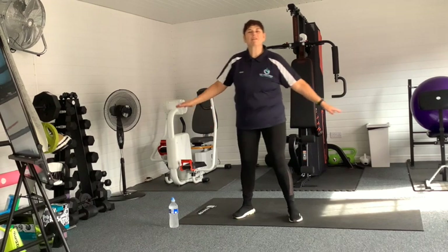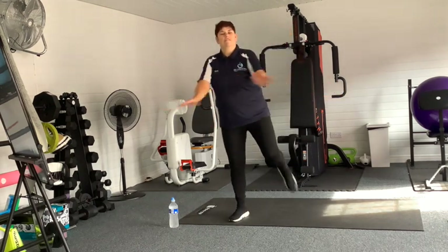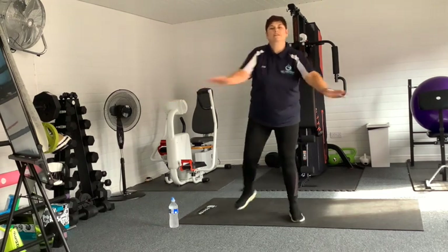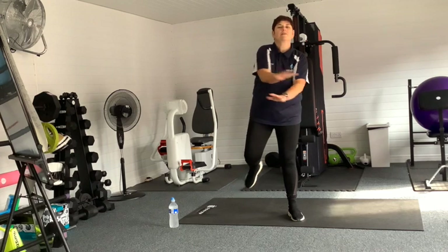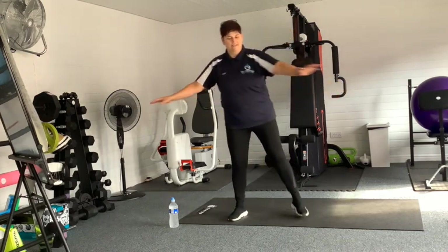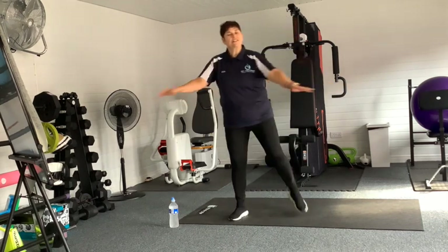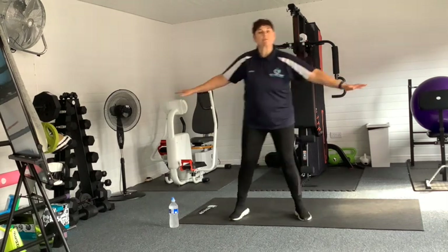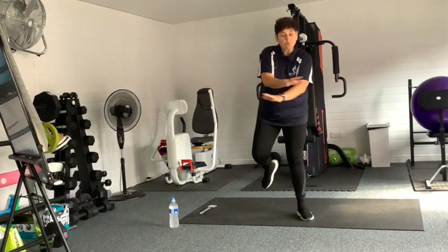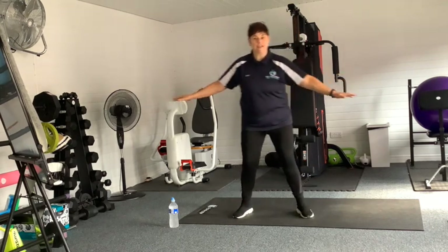So we're going to just warm up those muscles, make them all nice and warm. Getting the blood going around and circulating, making it all nice and pliable so we don't have any injuries. We're going to do a nice little scissor arms and bottom kick. Shoulders are back, tummies are in, feet shoulder width apart.